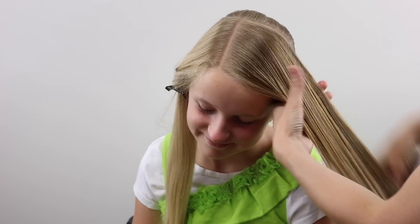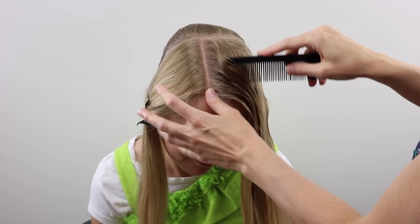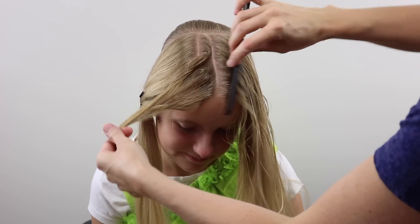With some water, then make a part that runs parallel to that off-center part, so it's almost right in the center of the head here.